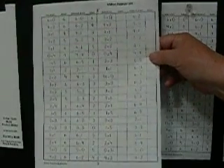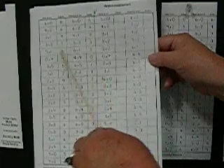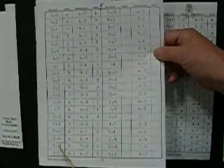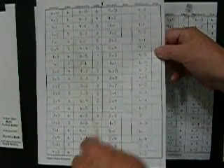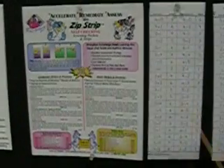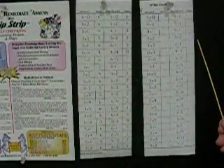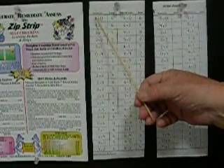The zip strips are reproducible and come on an eight-and-a-half by eleven page, with the zip strips on one side and a written assessment on the other. The zip strips are not in numerical order, and on the written assessment they have been moved again so they are again not in the same order as the zip strip itself. To get the zip strip ready, you cut it in half and trim the sides, leaving the top and bottom which tell you what set this is — this one sums up to six.